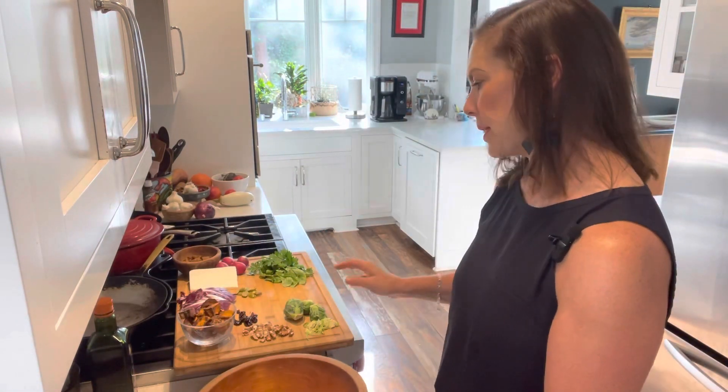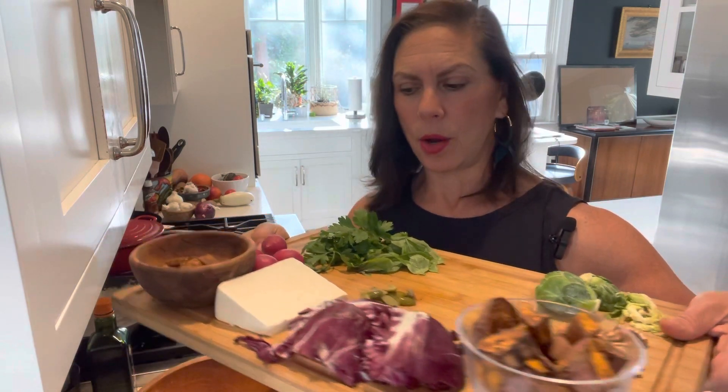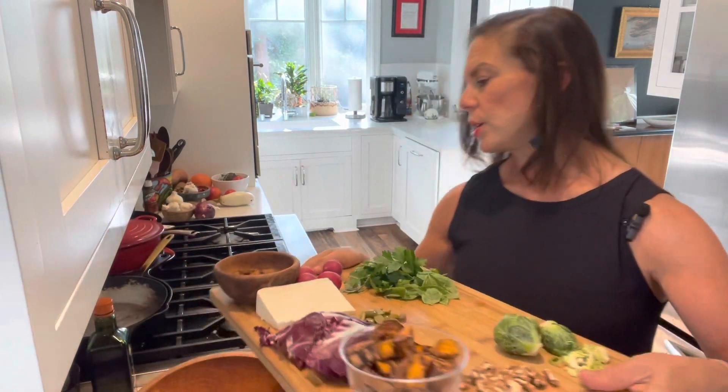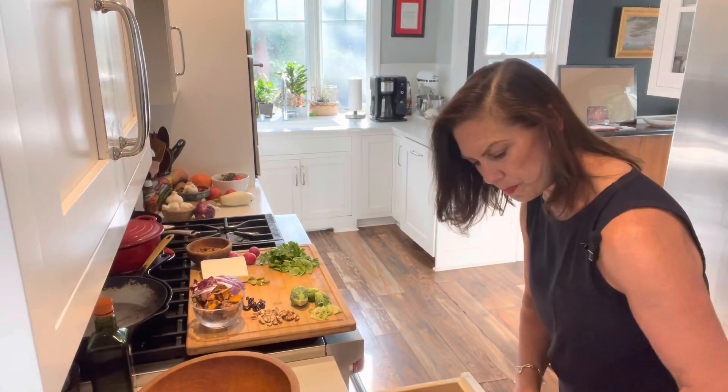I have very similar ingredients here but I've substituted. In the bowl I have English muffins that I've toasted as the croutons, ricotta salata, radicchio, sweet potato, radish because I like the bitter, parsley and basil for freshness, Castelvetrano olives cut off the pit, dried cherries, toasted walnuts instead of hazelnuts, and brussel sprouts. Instead of a maple balsamic vinaigrette, I'm going with a maple lemon olive oil vinaigrette. I've got the inspiration and my own style.